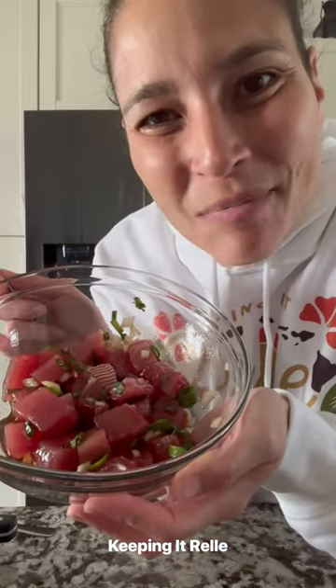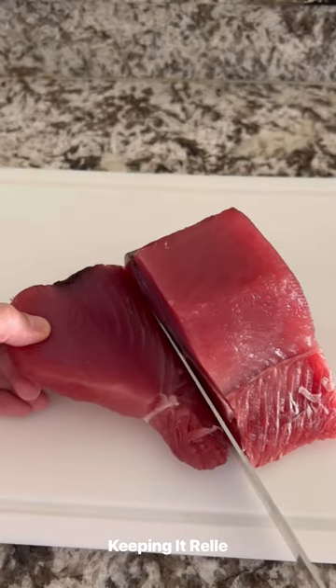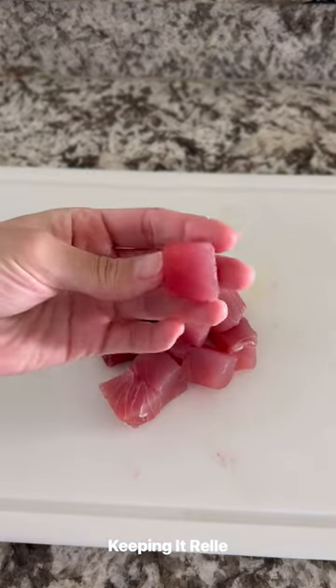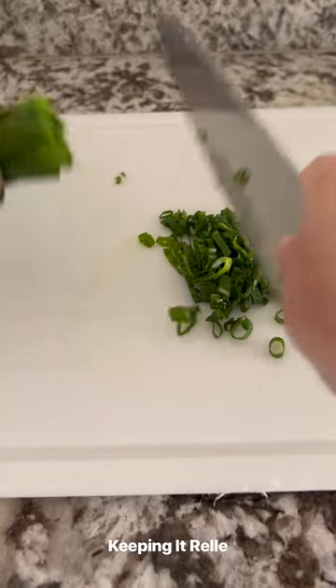Welcome to Poke Series Episode 1. Let's make some shoyu ahi poke. The word poke in Hawaiian means to cut or to slice, and it's the name of this traditional recipe that's been enjoyed for centuries. Traditionally, it's made with ahi that's been marinated in various sauces and ingredients and enjoyed year-round.